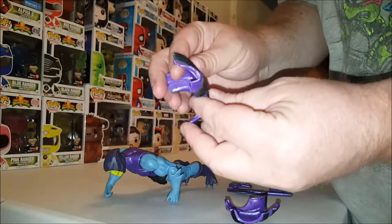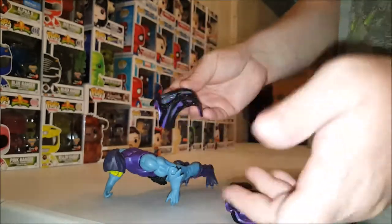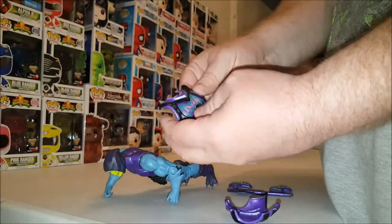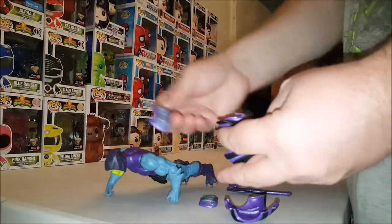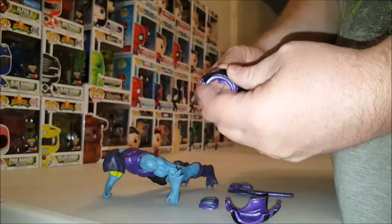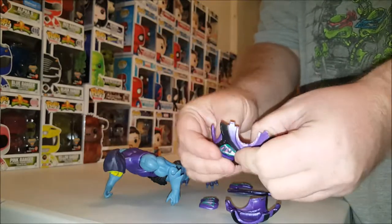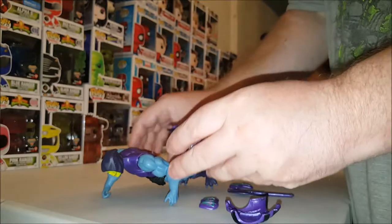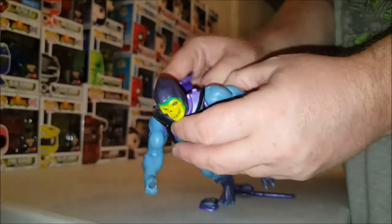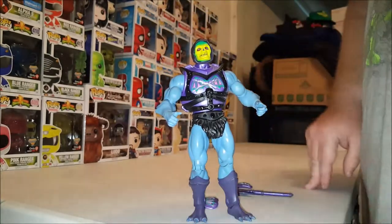You can see the tabs on the figure. What you do is take the chest piece and punch it out, then take one of the alternate chest pieces, line it up, and it just plugs into place. Then put the armor back on Skeletor — it snaps into place — and there you go, now Skeletor has battle damage.